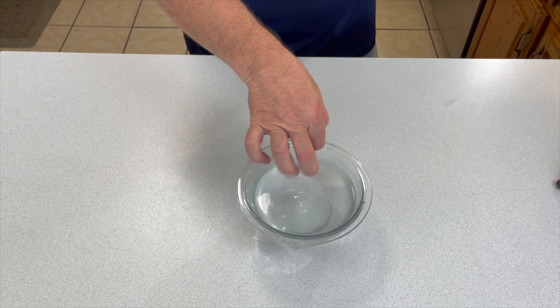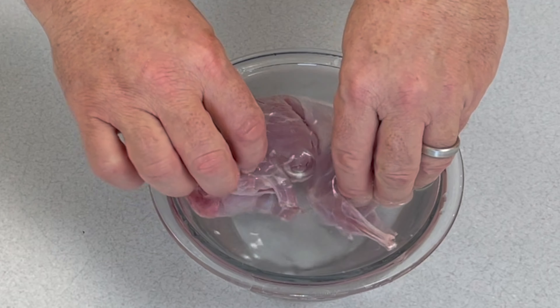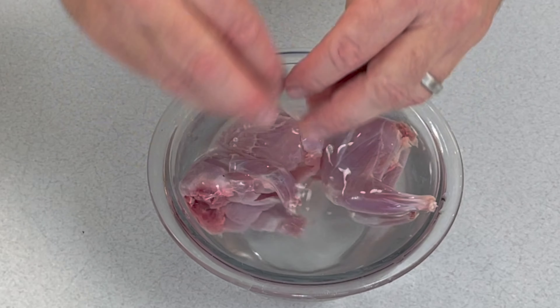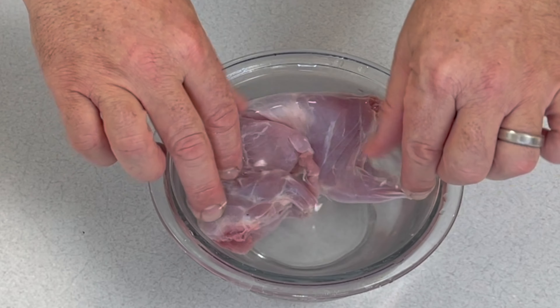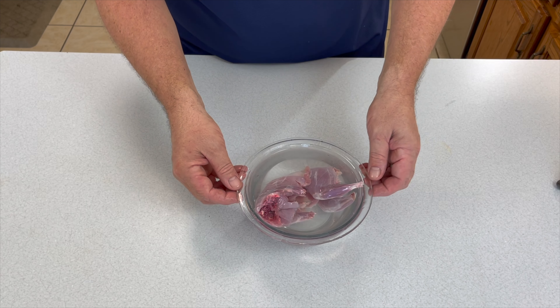Ideally you could age this for four to eight days in your refrigerator resting in that salt water, but you don't have to. We're going to go straight into cooking this for lunch.